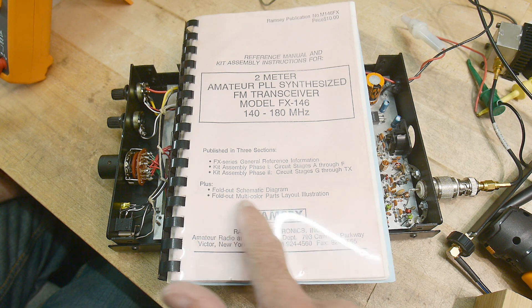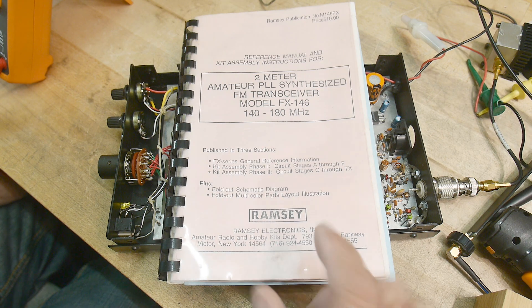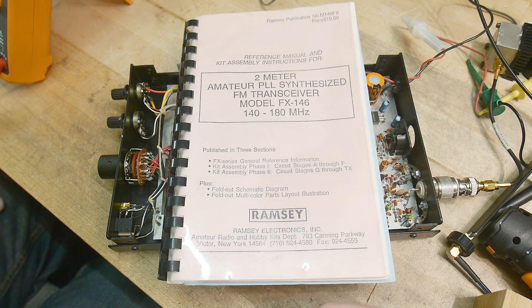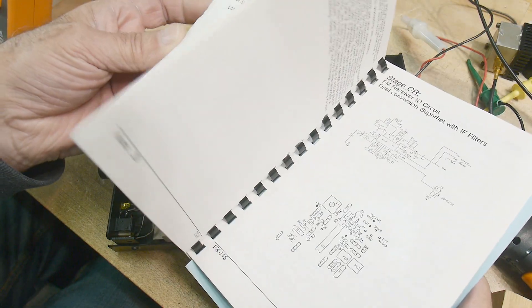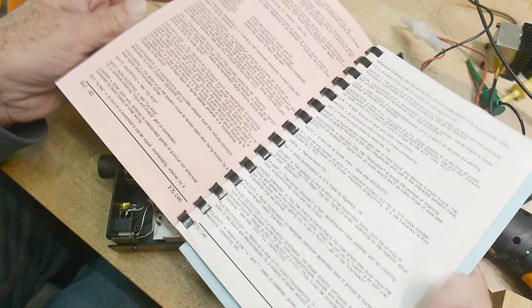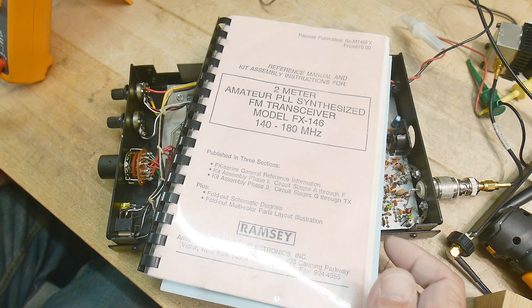Foldout schematics, multi-part. Ramsey — I don't think they're in business anymore. Correct me if I'm wrong, but maybe they're still kicking around. Hobby kits division. Ramsey was always kind of okay, but not great. Real nice manual though — lots of stuff. They spent a lot of time working on this thing, so they did a pretty good job on this one. Quite impressed with this one.